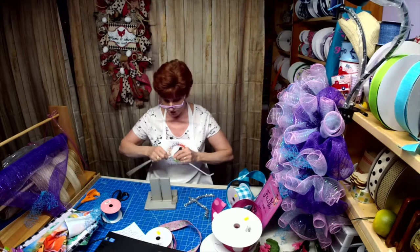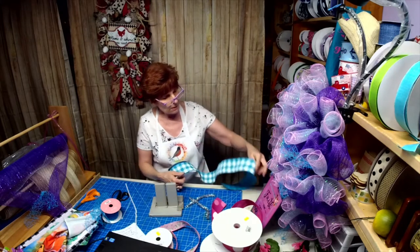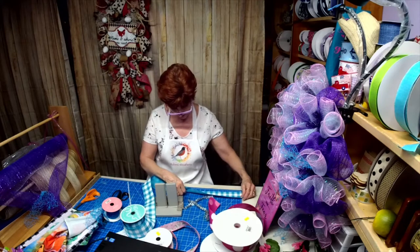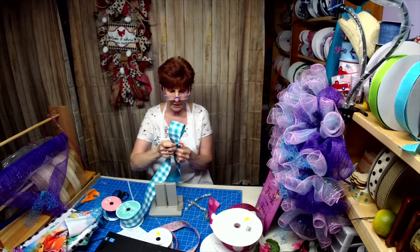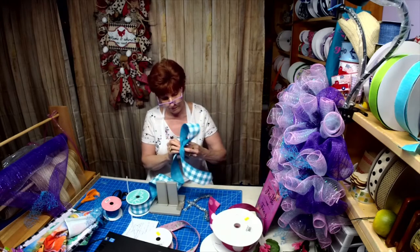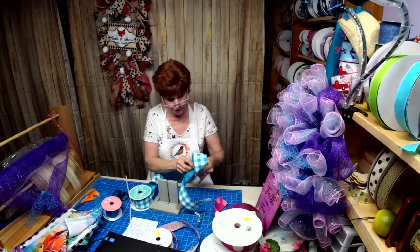I chose this ribbon because of it matching the sign, so I'm going to do about a 12-inch tail and about a 6-inch loop. I like my three-loop with two tails.